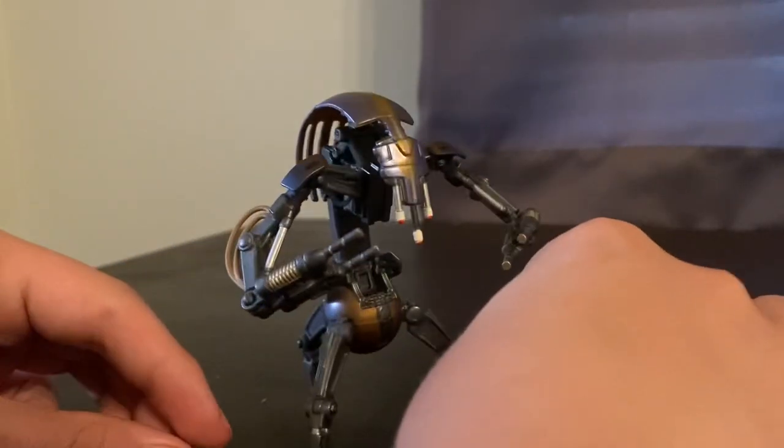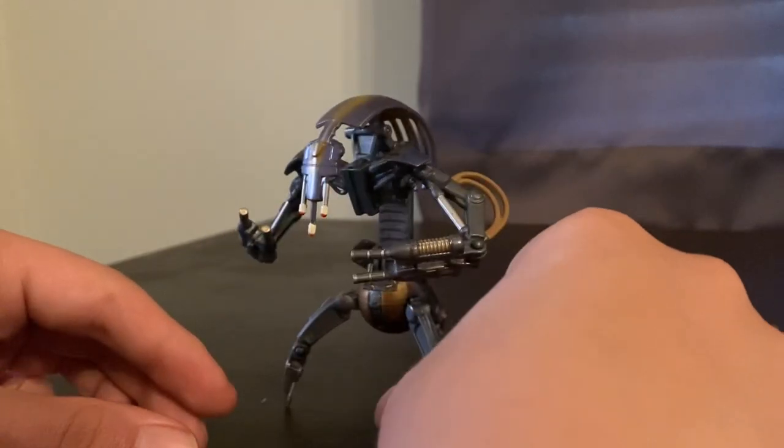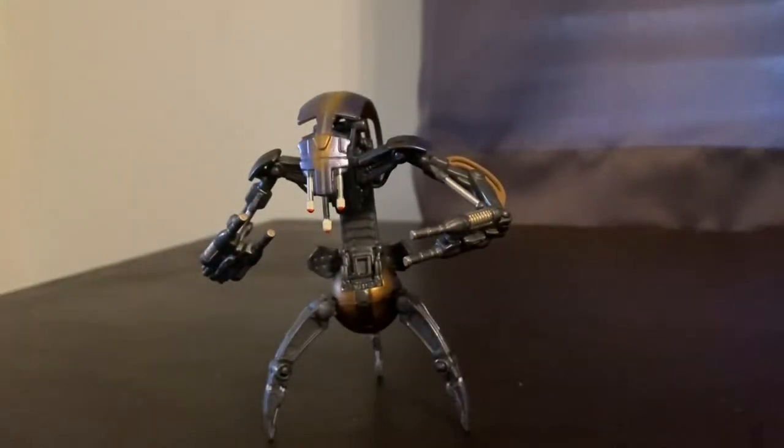I just went ahead and picked him up and honestly it's a really fun figure. I think it fits in well for 3.75-inch scale. But yeah, that's it for this video — please subscribe.